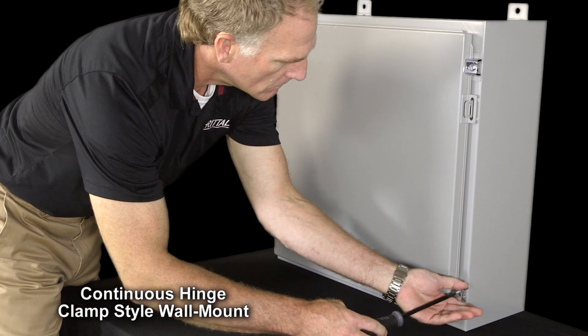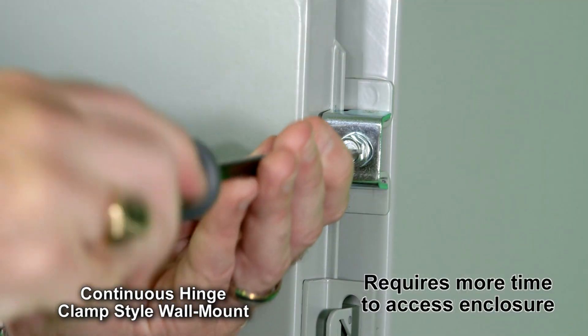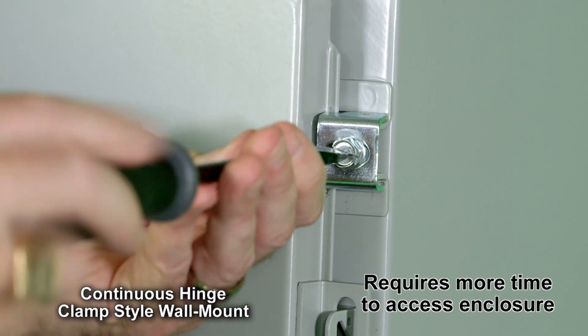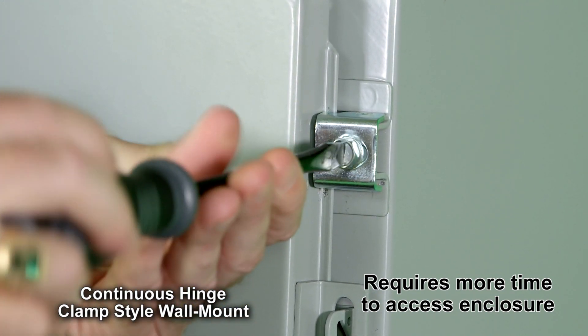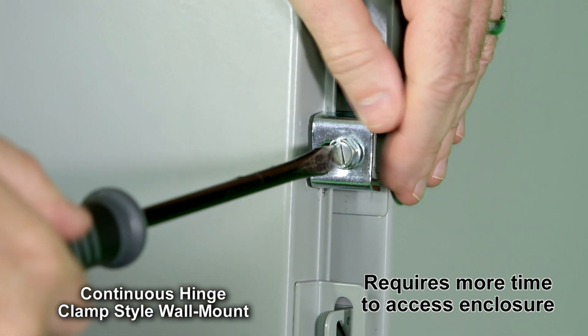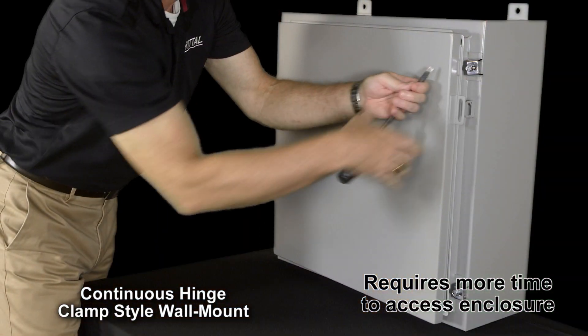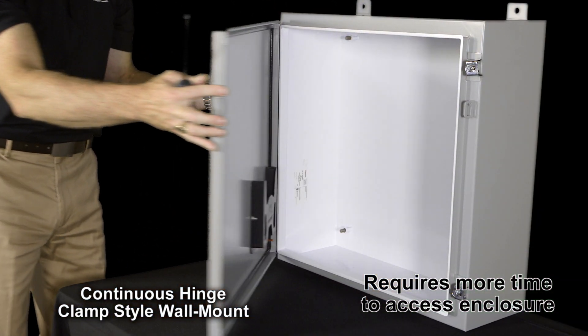In the case of this NEMA 12 solution, I have two clamps and two fasteners. If this were NEMA 4, which is the equivalent of our Rital solution, I would have to add an additional two to three more clamps, a couple hundred dollars, and all the associated time it takes to get into the enclosure. Which solution do you think maintenance is going to prefer?